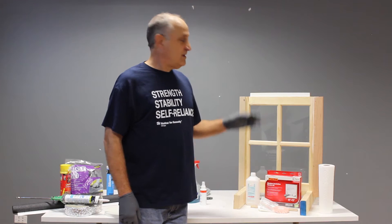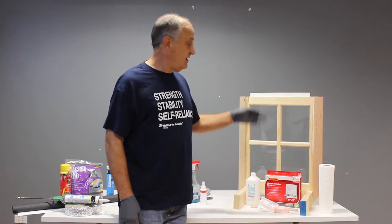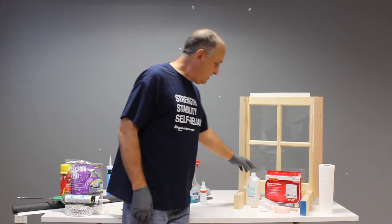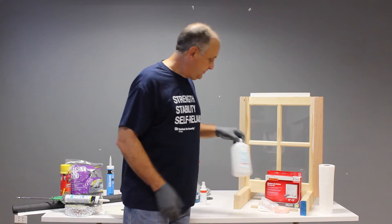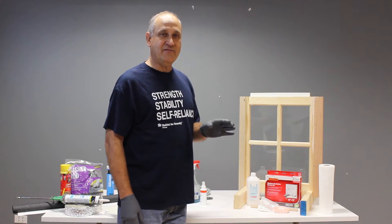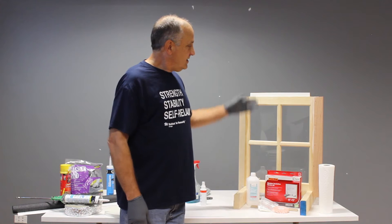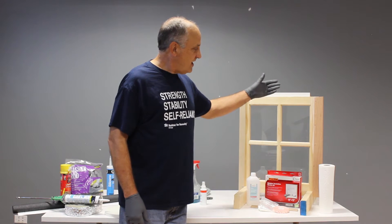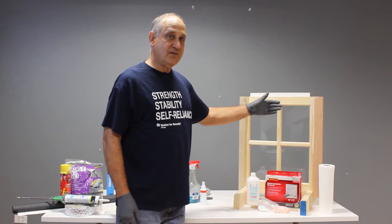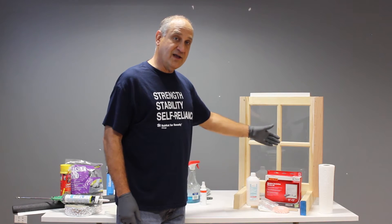A couple things to remember. Before you caulk, make sure that all the old caulk is removed and the area is clean. It's a good idea to use some rubbing alcohol to wipe down the area you're going to caulk so it takes off any film so that the caulk will stick better. Also, it's important to start every new caulk line with a clean tip and to keep that caulk tip at a 45 degree angle.